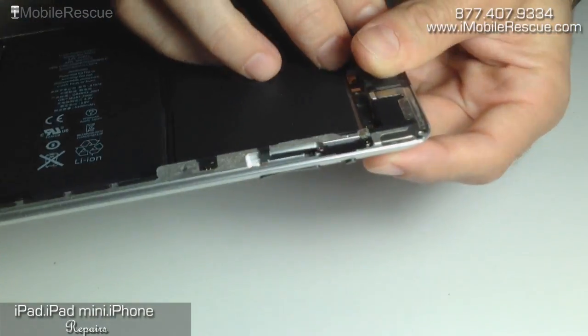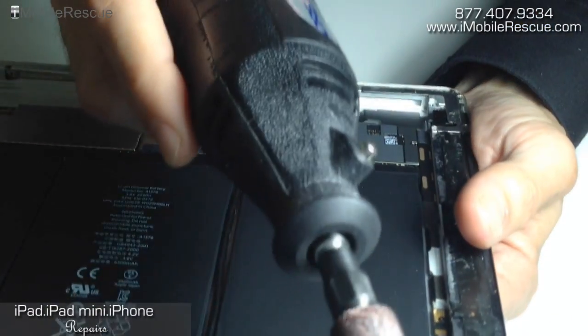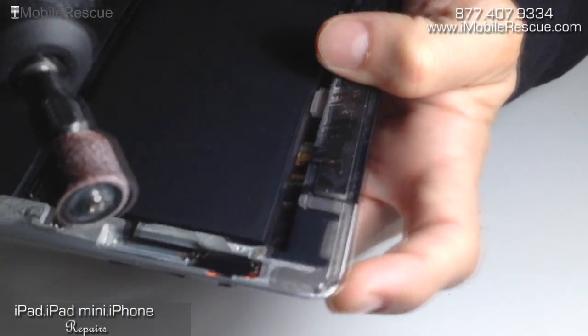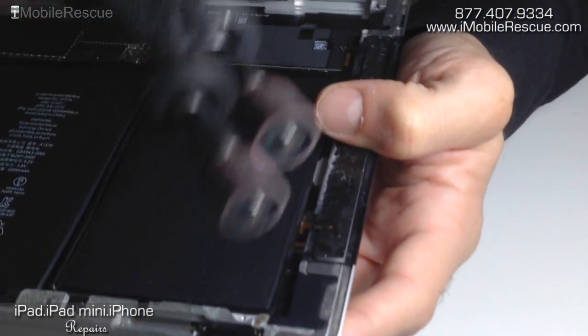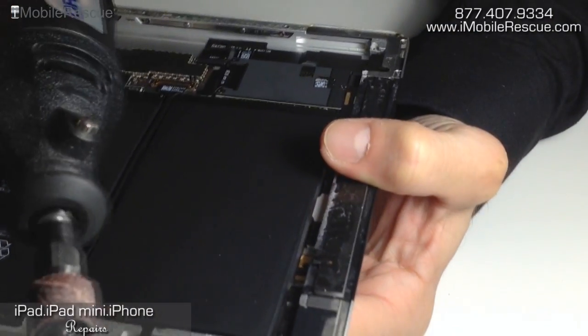And there we go. That's pretty much as good as it's going to get. You can take the rotary tool, put it on a low setting, and attempt to prettify it a little more and make it smoother. But just keep in mind: the more that you put the sanding tool on the edge of the aluminum, the more you're going to be grinding it down and taking parts of it off. So just be careful there.